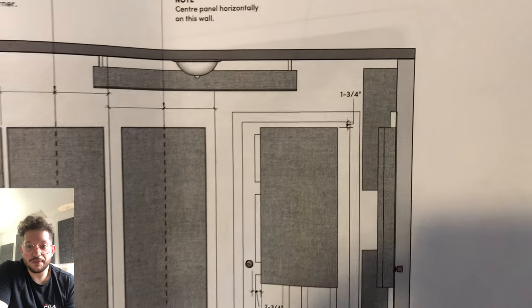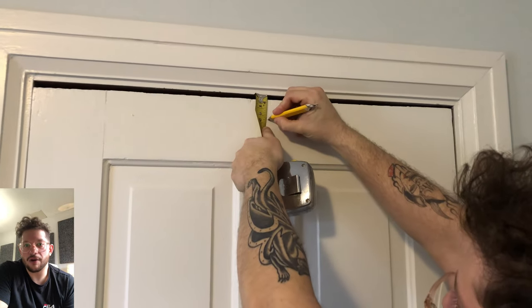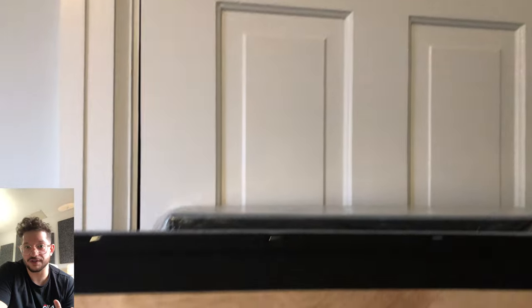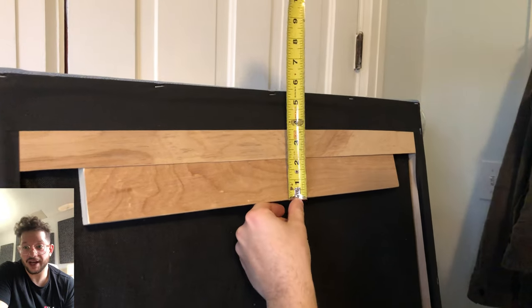We have two panels going on the doors for this job, mounted an inch and three-quarters off the top of the door. I want to get that mark first because the height of the panels on the walls needs to match the height of the panels mounted to the door. I want to make sure I get that mark so I can set my laser there, and that laser is going to dictate the height around the whole room.